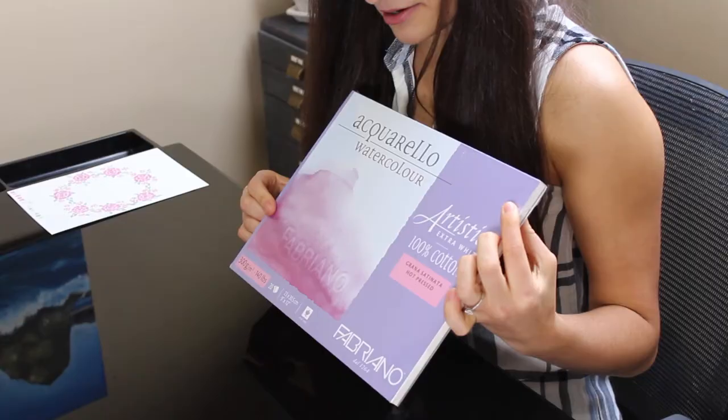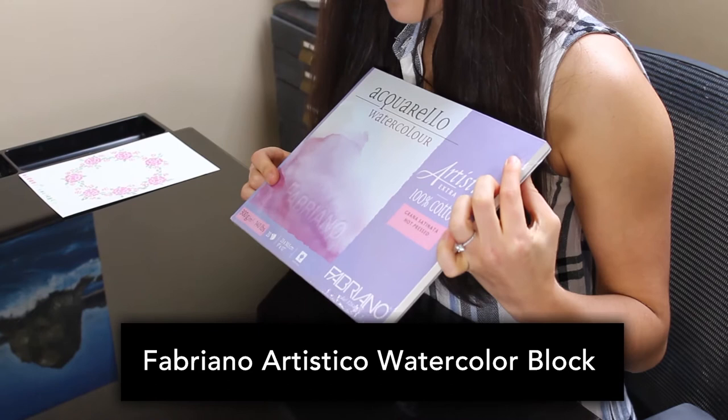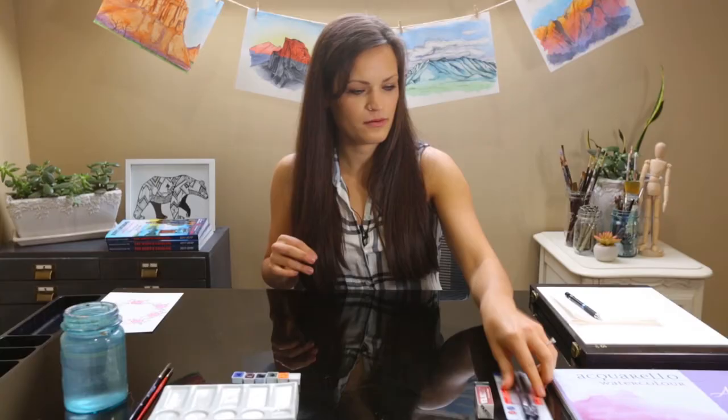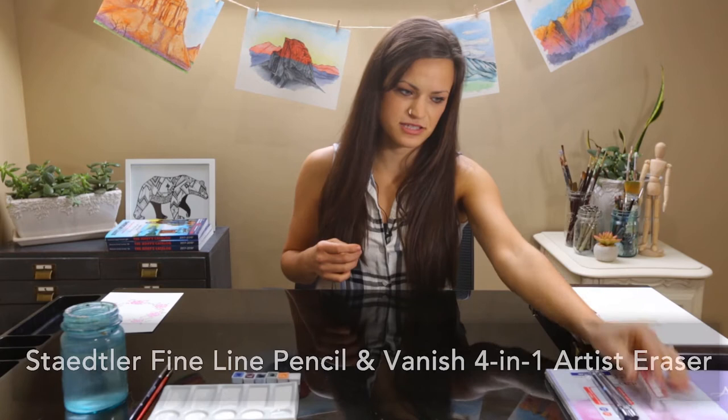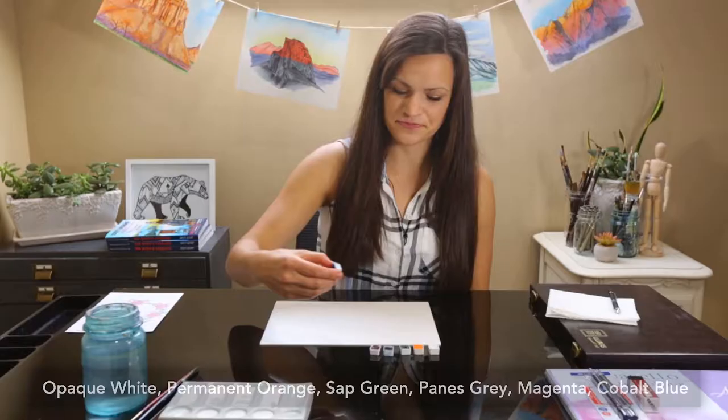I personally like the pans because they don't dry out, but obviously the tubes are also great. It's all about preference, but my preference is the pan set. For the watercolor paper, we'll actually be using watercolor blocks — the Fabriano 140 pound hot press watercolor blocks, which are fantastic. We also have some Staedtler mechanical pencils and a Vanish eraser. The specific colors we'll be using are opaque white, permanent orange, sap green, Payne's gray, magenta, and cobalt blue.